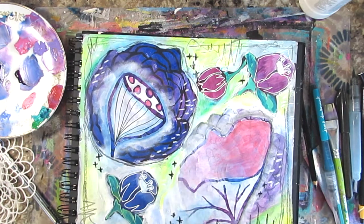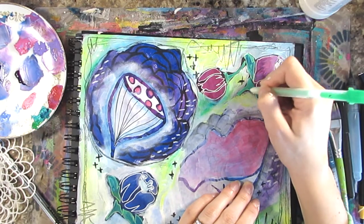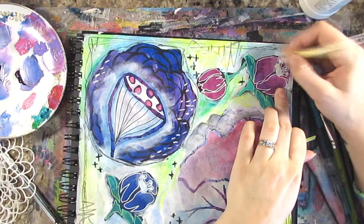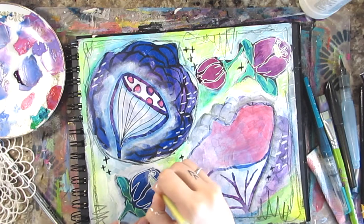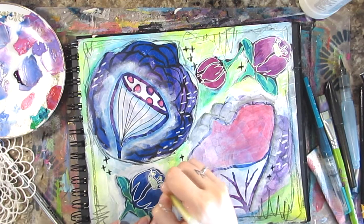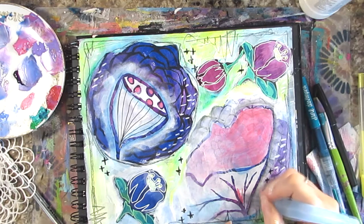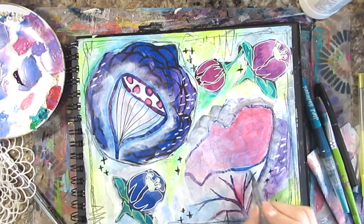I'm going back over those flowers with a Moonlight Jelly Roll pen in green to add some detail, and I'm adding somewhere with a neon yellow gel pen. As we get to the end of this, you'll actually see that after I finished recording I went back and added more detail to my flower images — I wasn't really happy with what they looked like, so I added more detail with black pen and other things, so the final images look a little different than the end of this video.